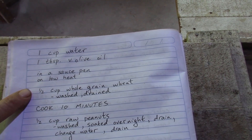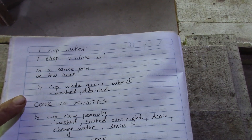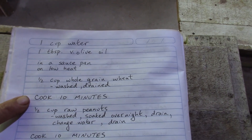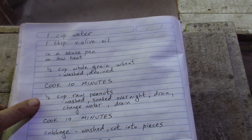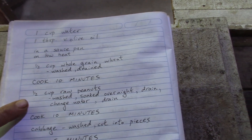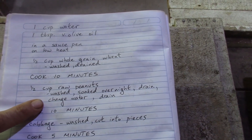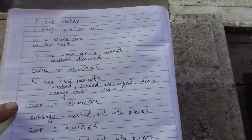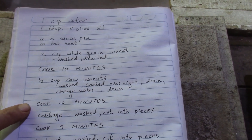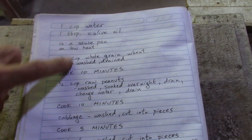Sometimes I soak the wheat overnight, but I didn't plan on it, so it cooked for about 10 minutes. Then I added half a cup of raw peanuts that I washed and soaked overnight — I drained it this morning, changed the water, and drained it again before putting it in the saucepan. That cooked for 10 minutes, so the total here is 20 minutes of cook time.